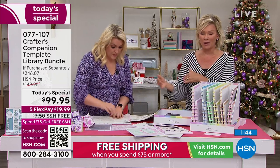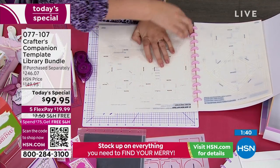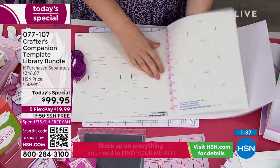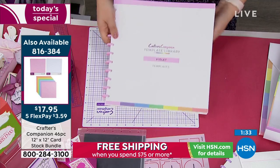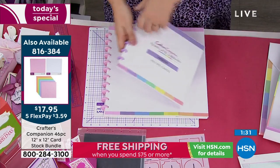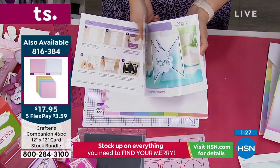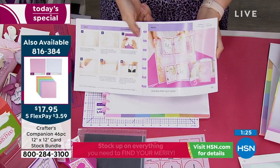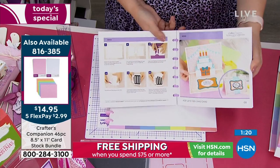This Today's Special already qualifies you for free shipping because it's over $75. So for all the rest of today, stock up on the essentials and all the things you want to not only make your holiday cards but everything else for every type of event throughout the year. Free shipping on as many things as you wanted to put into your basket today.